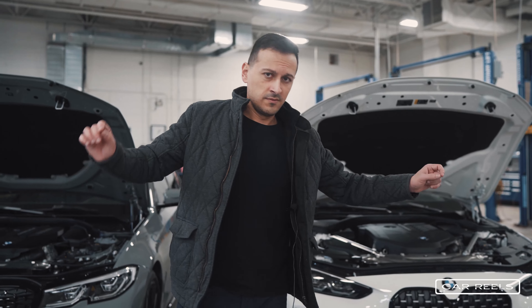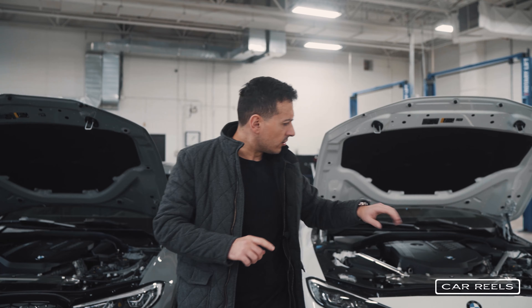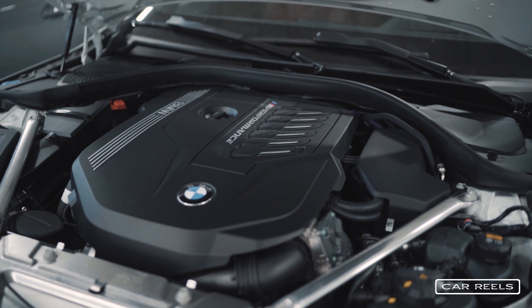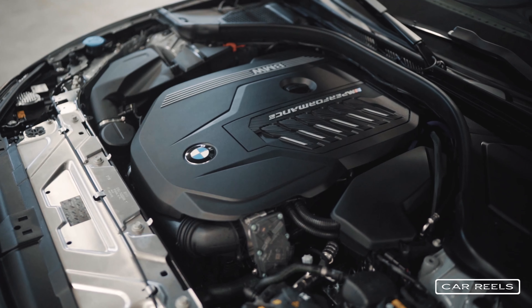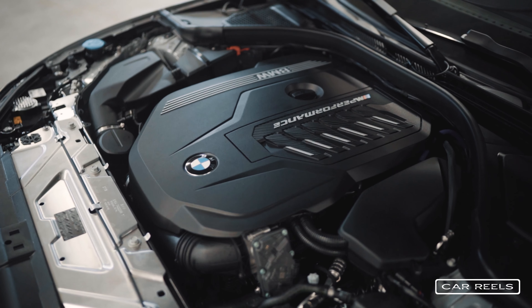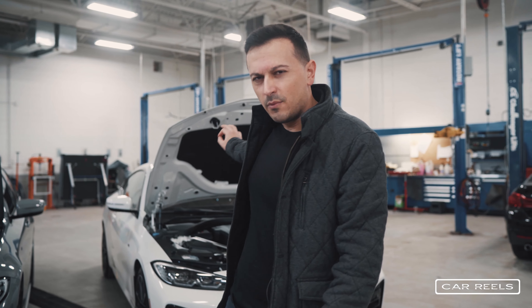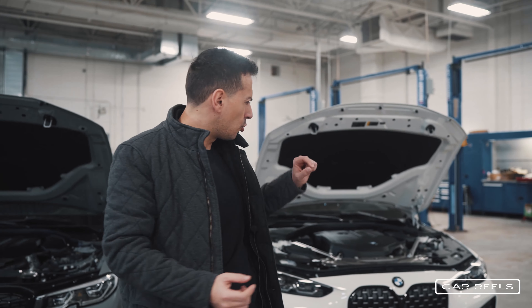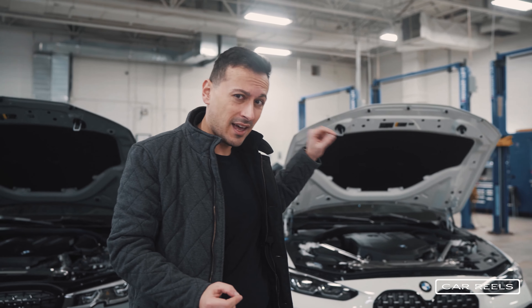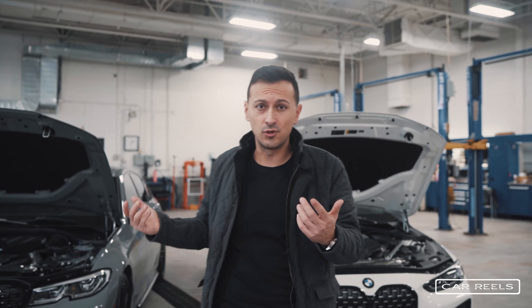With the hoods open, these cars are not all that different inside. They have the same engine cover; the coupe has a little bit of extra bracing under the engine, but other than that they're basically identical — 382 horsepower and 369 foot-pounds of torque. The hybrid motors in the 340i make for a slightly smoother drive when stopping. The coupe is surprisingly a little heavier but doesn't feel any slower or faster than the sedan — they actually feel identical to drive.